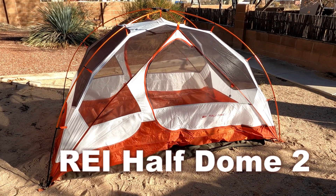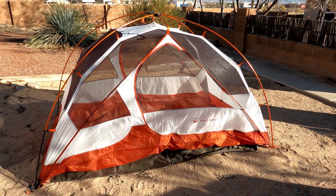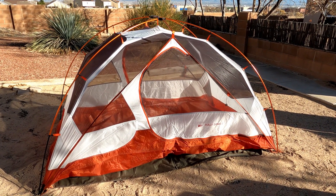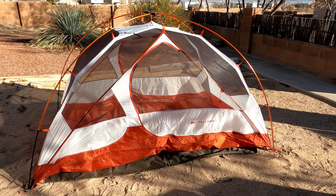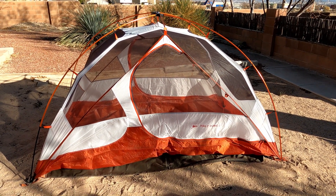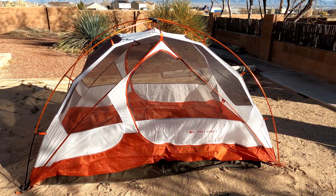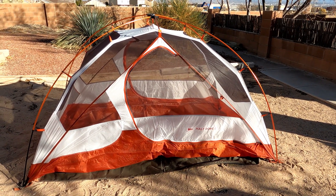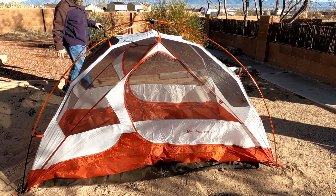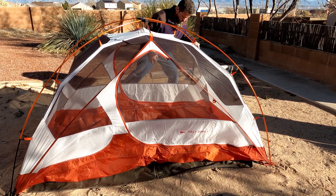This is the Half Dome 2 by REI that we used when we were backpacking at Mora Flats — we have the video linked below. We really like this tent, except for the weight. When we bought it for our Grand Canyon backpacking trip at the end of 2013, this was a really great lightweight tent, but it's actually over 5 pounds, and ultralight tenting has come a long way since then.